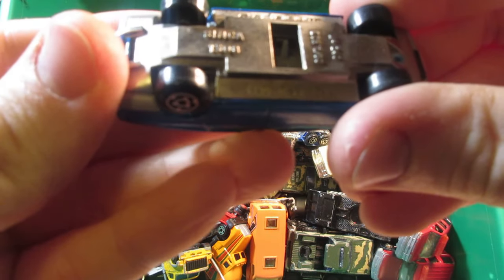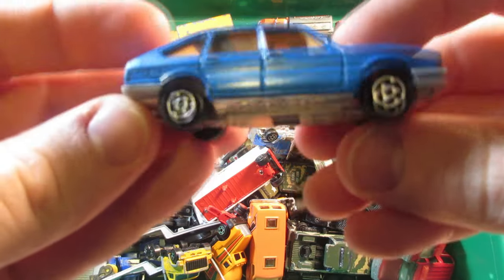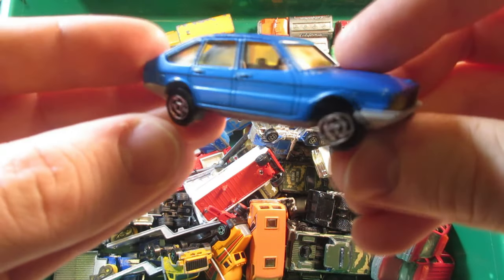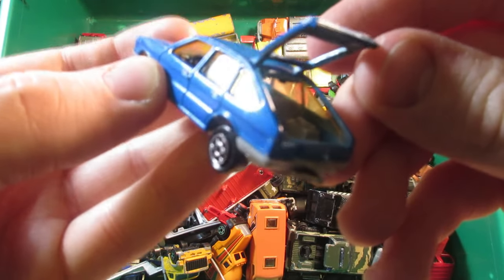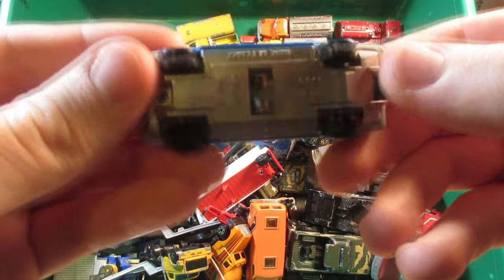Another Majorette — this one's the Chrysler, also called the Chrysler 1308. It also says Simca on the base. This one's in pretty nice condition. The center and the edges of the car have an opening hatch — made in France.